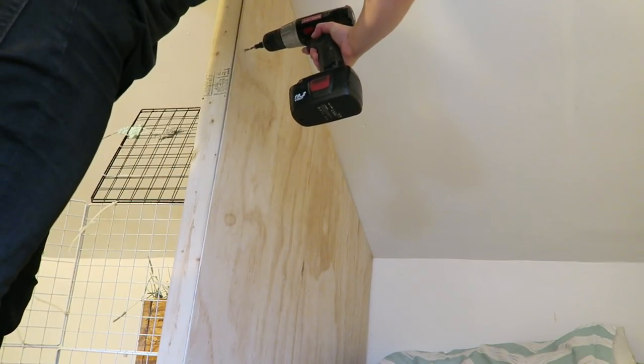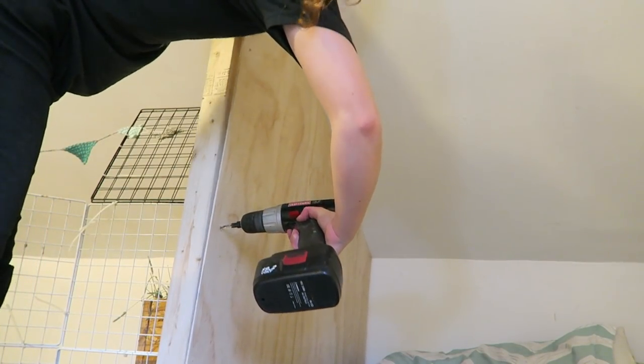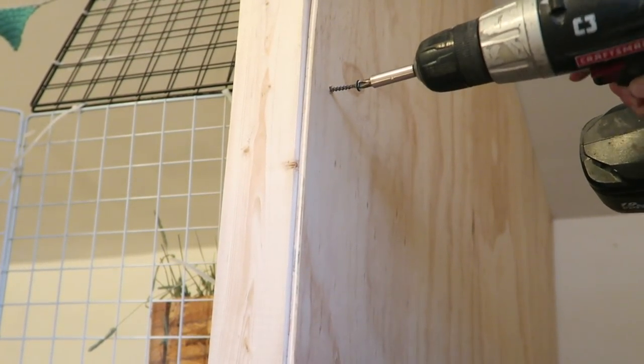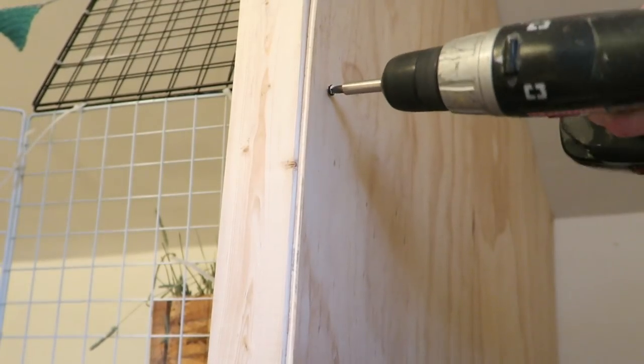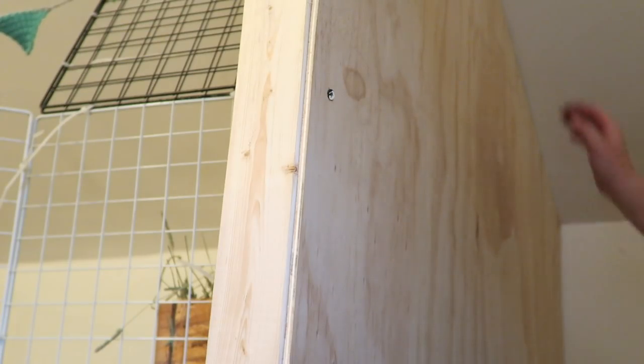For the sides I used some paneling. I was originally going to buy plywood, but then we saw this paneling at Home Depot and it was cheaper and nice and smooth. I had my dad cut the paneling to size when I thought it was the right size, so it didn't fit quite exact, but it ended up working pretty well.